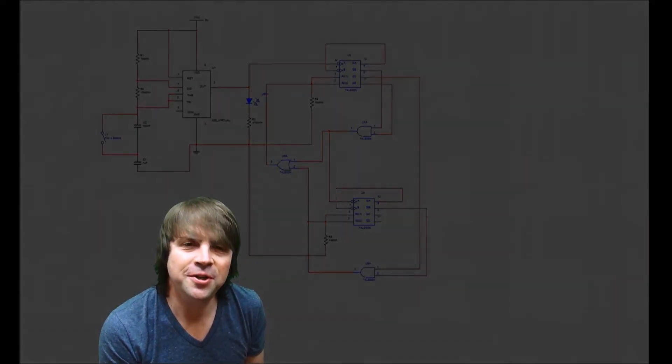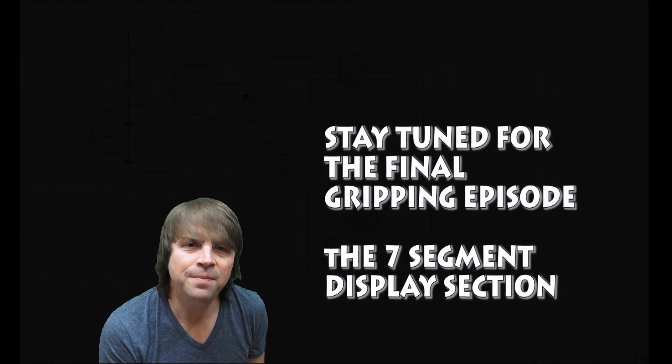I hope this counter section has made things a little clearer if you're going to go ahead and build this retro 24-hour clock. Goodbye.